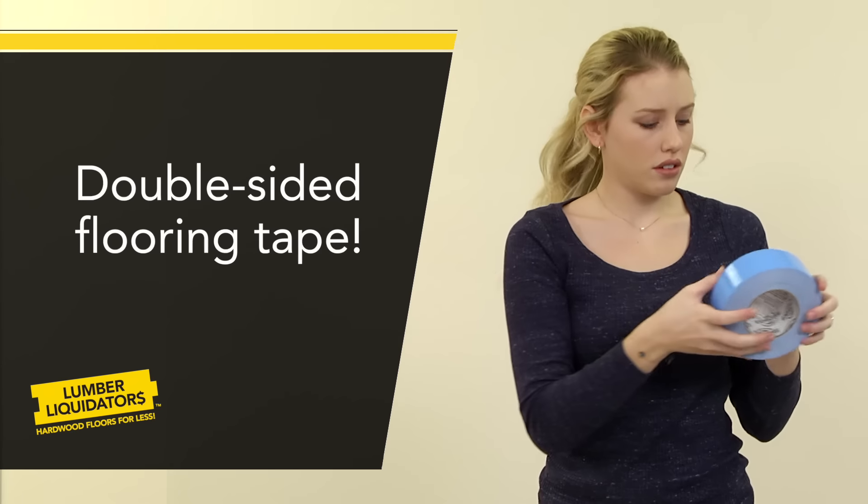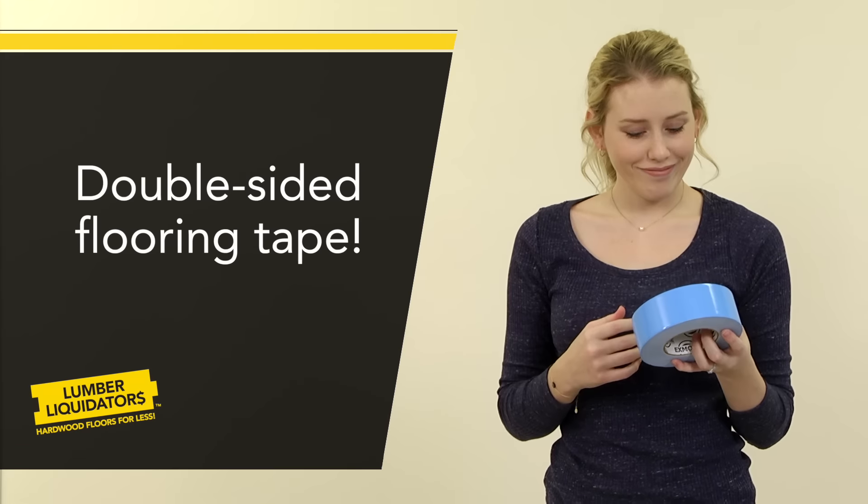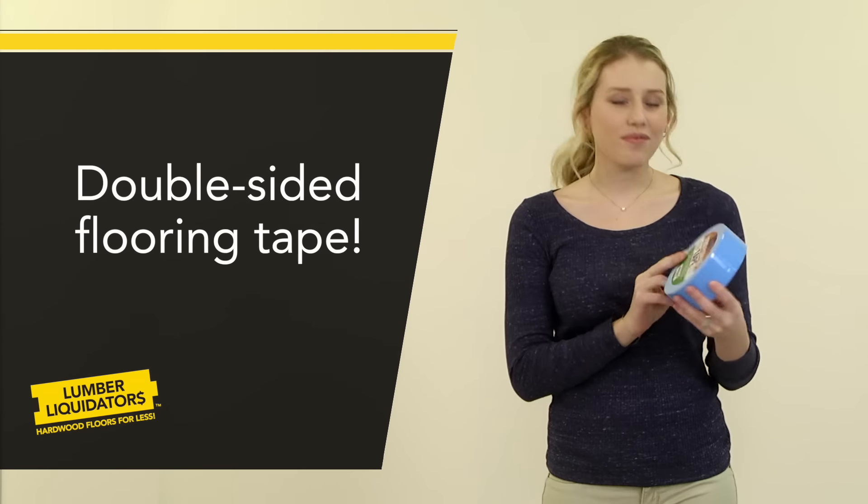What makes it so easy is a special double-sided flooring tape available from your Lumber Liquidators store.